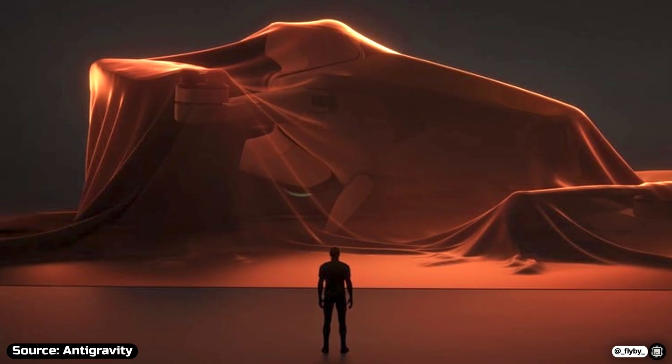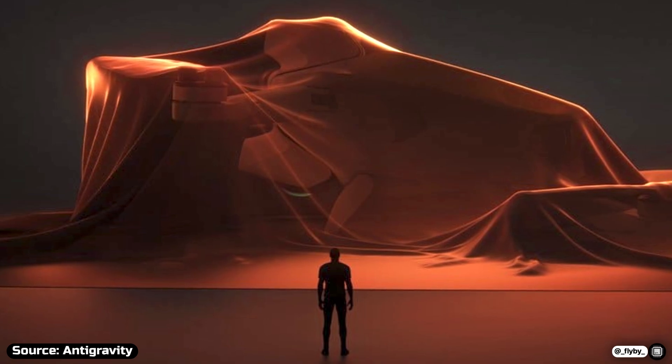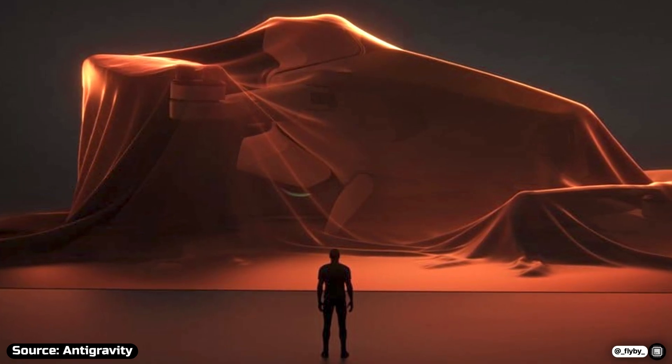They have created the first-ever 360 drone, which we can see in this image, covered by an orange veil.